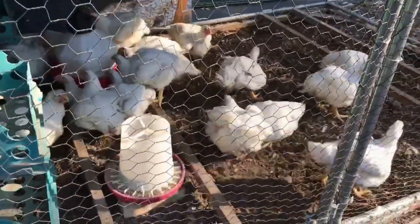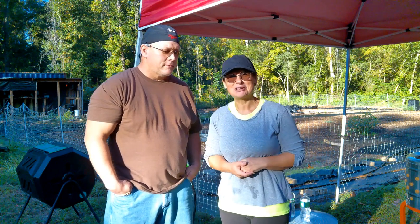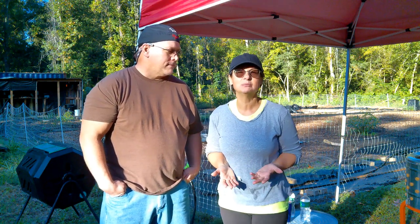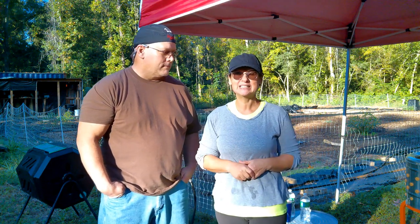Today they are seven and a half weeks old. Ideally we would butcher these at about eight to nine weeks, but next weekend he's not going to be available, so we're taking advantage of doing it this weekend because it just doesn't make sense to feed them for two more weeks and postpone it another week. So seven and a half weeks it is.